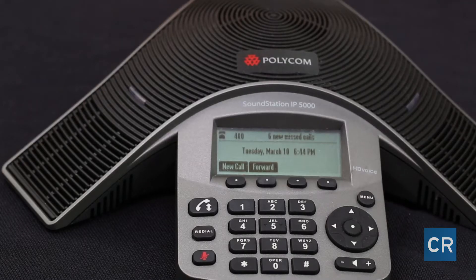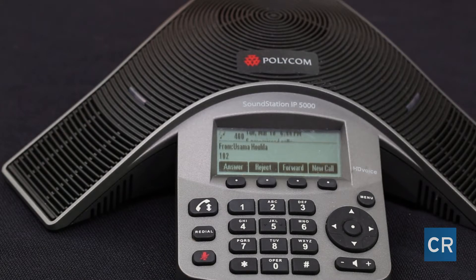Hi, I'm Usama Halila and I'm Ali Ellison, and we're both from Crossroads. This is your moment of tech. We're here to show you how to use a Polycom IP 5000 conference phone. Today we're going to be covering making a call, answering a call, putting a call on hold, and transferring a call — whether blind transfer or attended transfer.